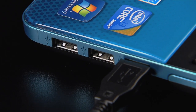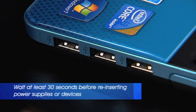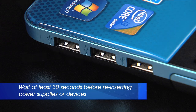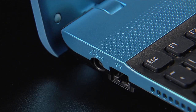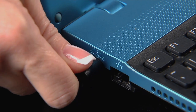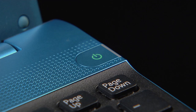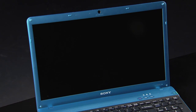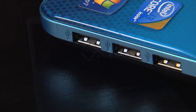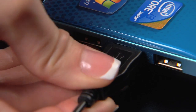Remove the USB device. Wait at least 30 seconds and then reinsert the computer battery. Reconnect the computer AC power cord. Turn the computer on and wait for it to completely power up. Plug the USB device into the computer. Again, it may take a few minutes for the device to be recognized by the computer.